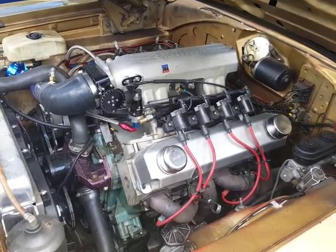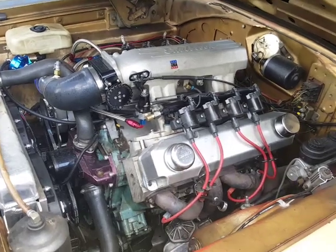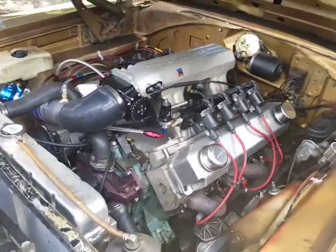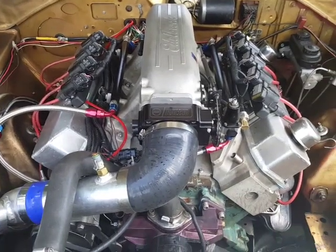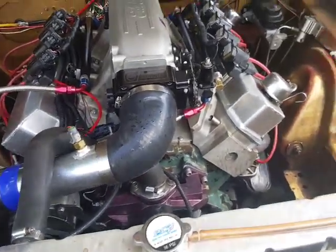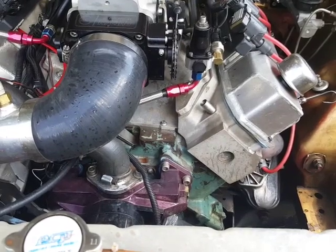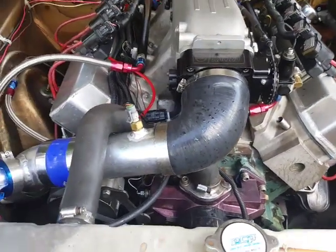It's an 11-to-1 compression motor — it was just a carbureted motor when I put it in. It's got a Racer Brown 520-lift solid lifter cam and 1.6-ratio 440 Source rockers. It's got Pro Comp heads on it, which need offset rockers for the 440, and those heads have been pretty good.